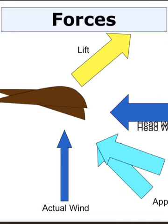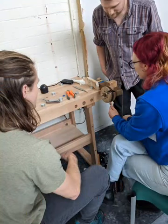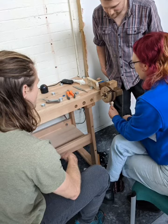We also learned about why the blades are shaped like they are and what forces are at play, like drag, apparent wind and lift. With the theory out of the way, in teams of two we started to create the copper coils needed for the generator.